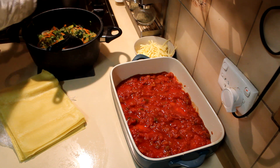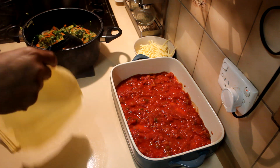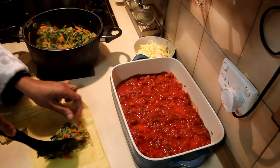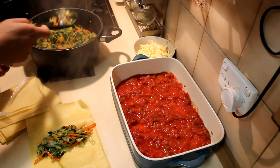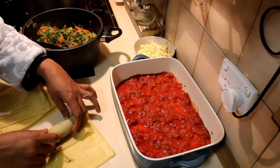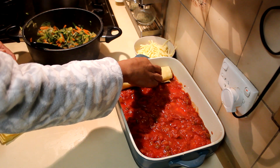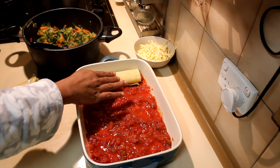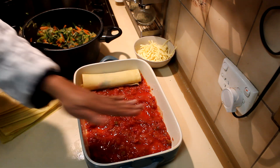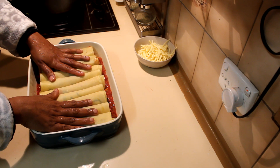Take one lasagna sheet and into the middle of that add the prepared leek and carrot filling. You can also add cheese here if you like, but I'm going for the healthy option. Roll it up nicely and place it over the tomato sauce. Do this for all the sheets and lay them nicely over the tomato sauce. Now all the lasagna sheets are filled with leek and carrot.